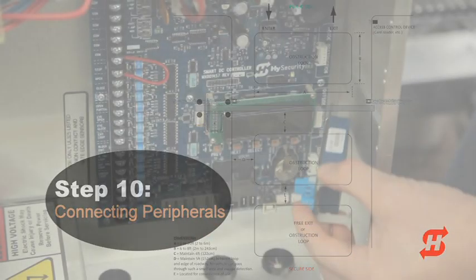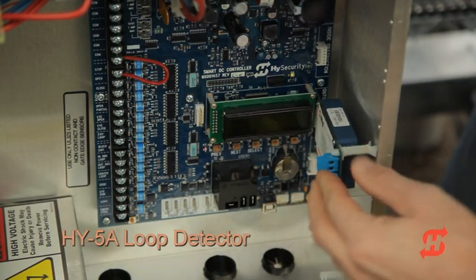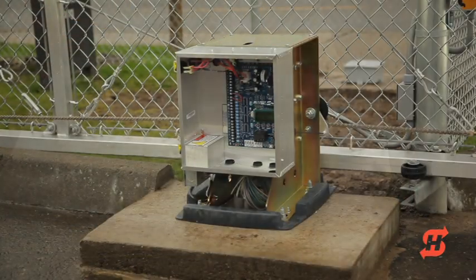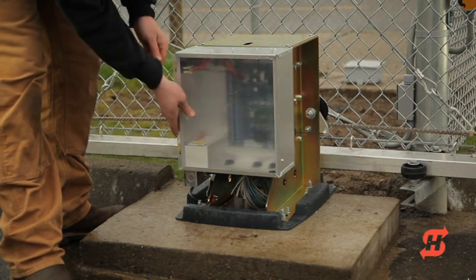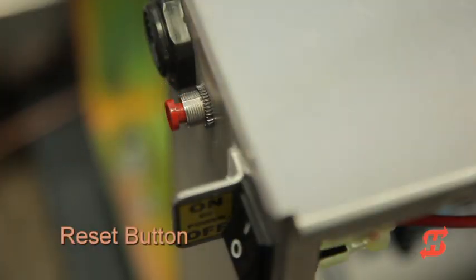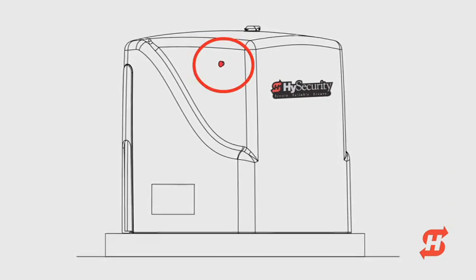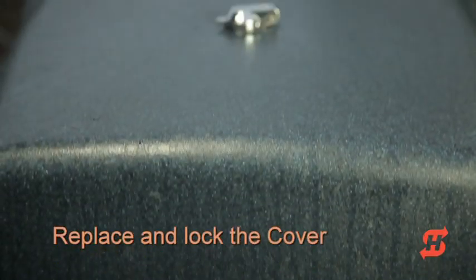Connecting peripherals such as access controls, photo eyes, and loop detectors are not covered in this video — please consult the manual for more information. When all accessory connections and programming is complete, protect the contents of the control box by sliding its plastic cover back in place. Note the location of the reset button, which is used to clear the entrapment alert buzzer — the reset button is accessible through the side of the cover. Replace the operator's cover and lock the key latch.